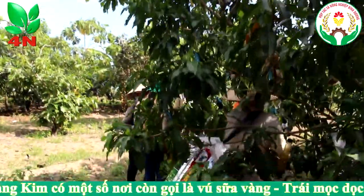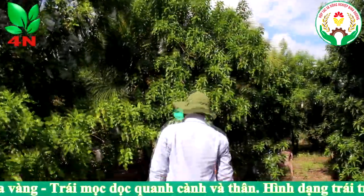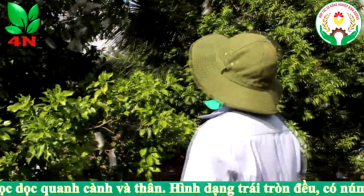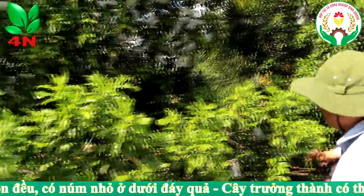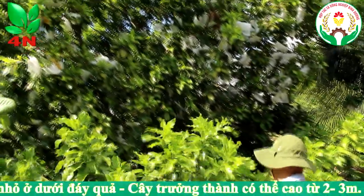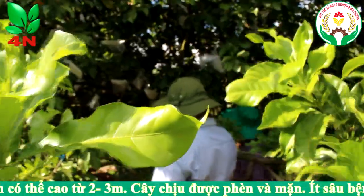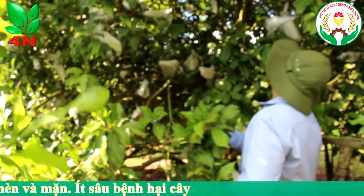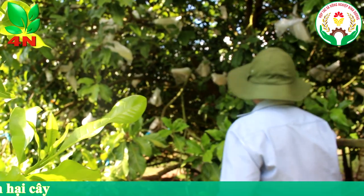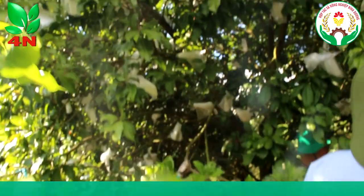This is about 8 years old. This is about 5-6 meters. The tree is very big and very large.